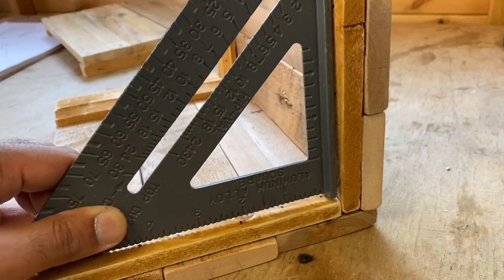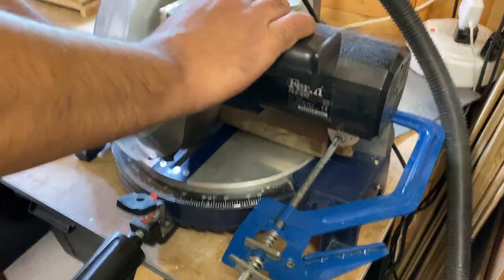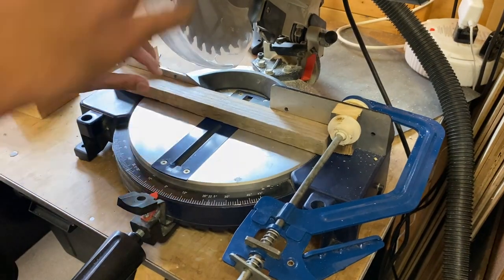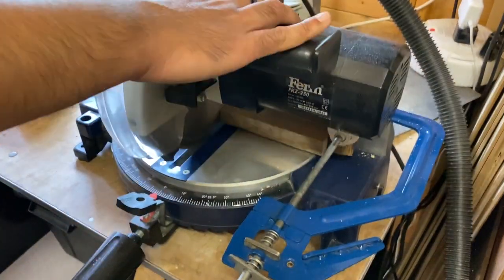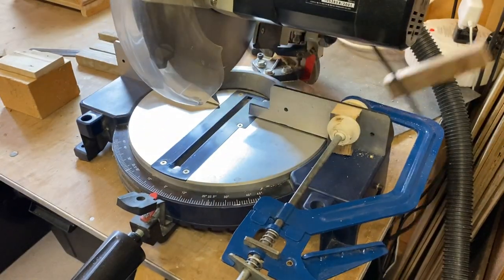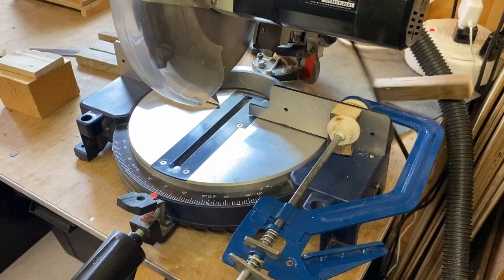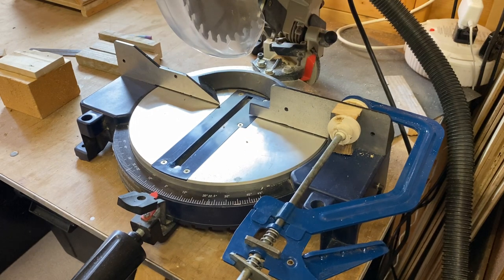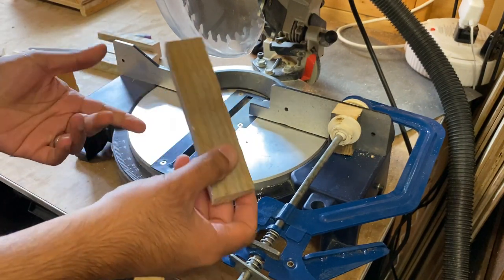And it was almost a 90 degree angle. I then used a stop block on my mitre saw to cut some lengths for the upright supports. Here you can see why you should always let the blade stop spinning when you're using a stop block on a mitre saw — it creates a bit of kickback. But luckily the piece wasn't damaged so we were fine this time.